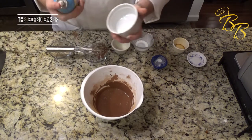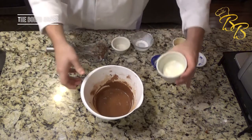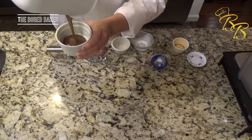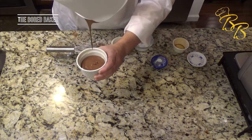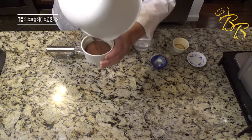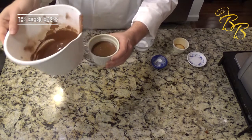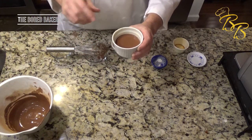Go ahead and coat your pan. Add your chocolate, and go ahead and put that in the oven for about 15 minutes.